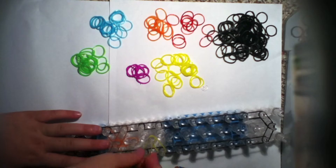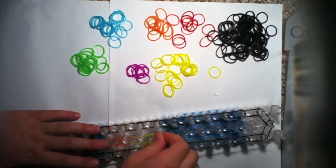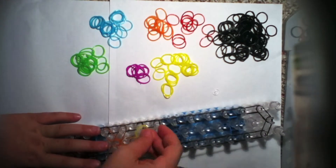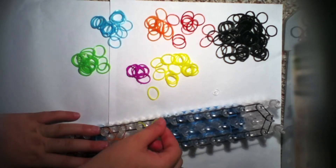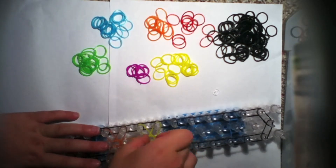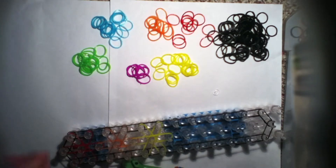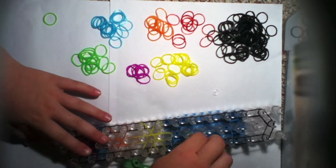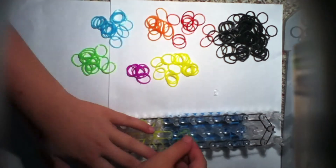Still going clockwise — remember what I said, you have to go clockwise or it won't turn out. Then you go from the middle peg or that peg — it doesn't really matter. I'll do this with you one more time and then fast forward. I'm going to take jelly lime green and go like that.